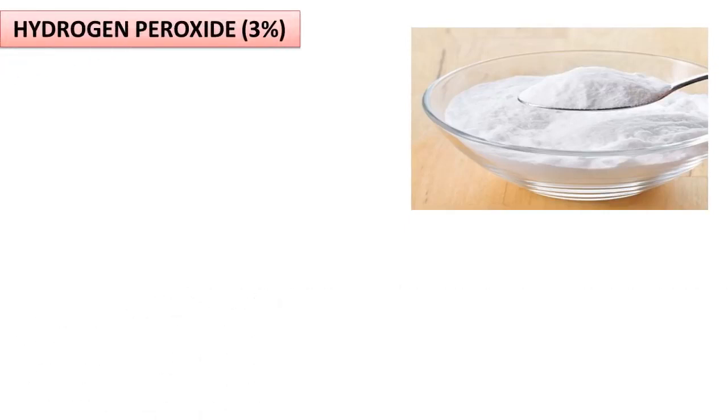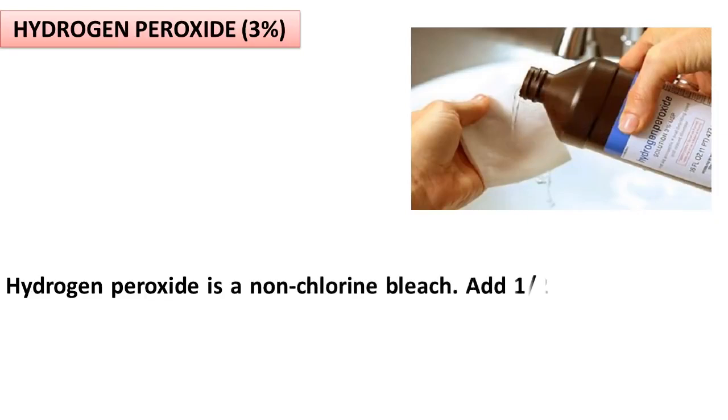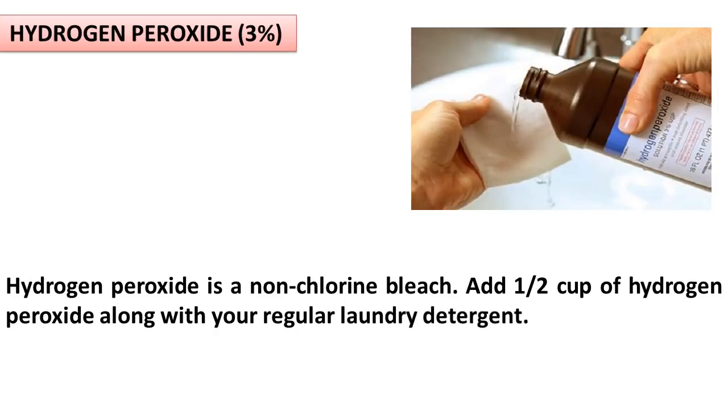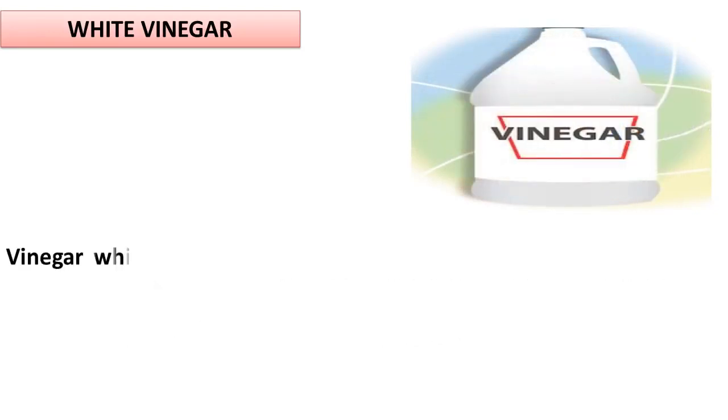Hydrogen Peroxide. 3% hydrogen peroxide is a non-chlorine bleach. Add one half cup of hydrogen peroxide along with your regular laundry detergent.